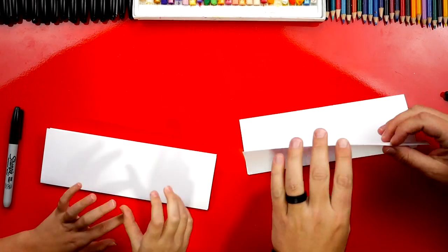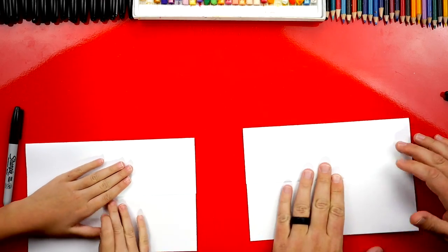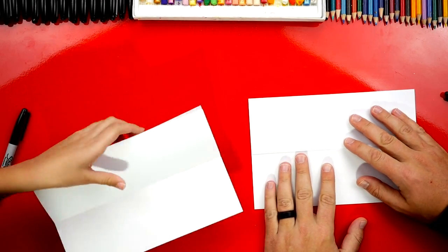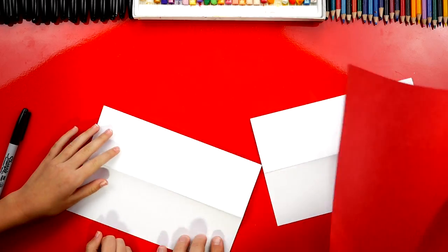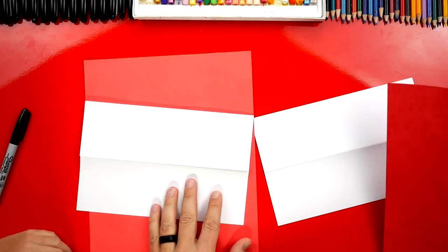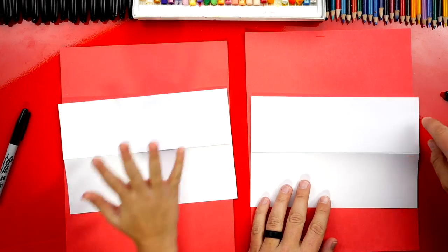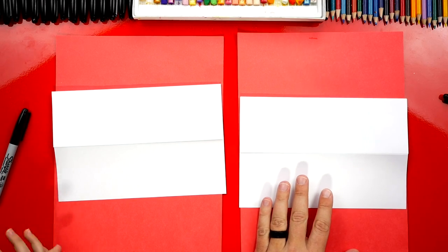Then we're gonna unfold that last one, flatten it out, and flip it back over — like a hamburger patty. Because we're using markers to draw with, we have scratch paper we're gonna put under our drawing paper so that our marker doesn't bleed through and get onto our table. We're using red just because it matches our table.